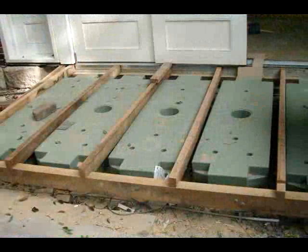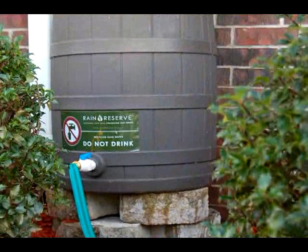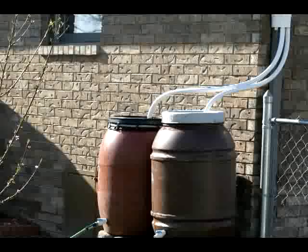Some of our community keep their barrels completely out of sight behind closed doors in their garage. You can store as much rainwater as you like. Did you know that a 1,000 square foot roof produces 600 gallons of water in just a one-inch rainstorm? That's 12 fifty-five-gallon barrels. We invite you to be a part of the solution — the Rain Reserve solution — today.